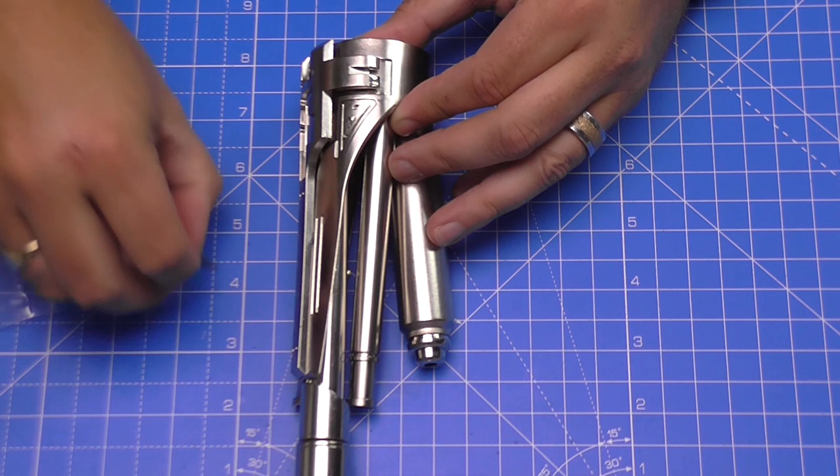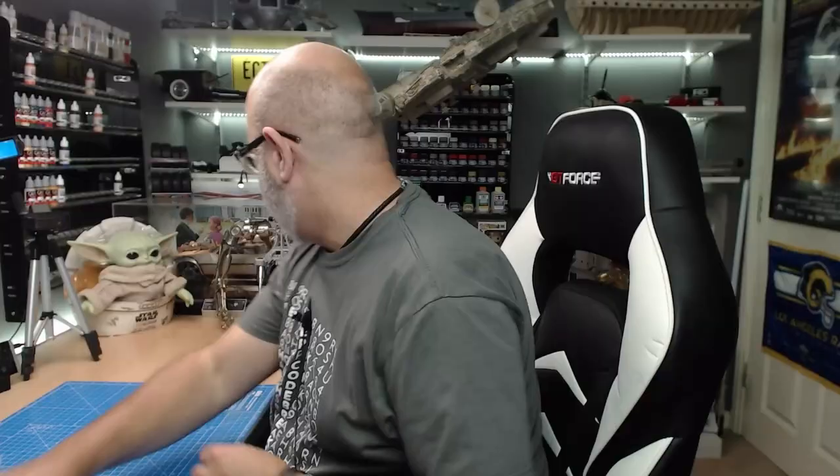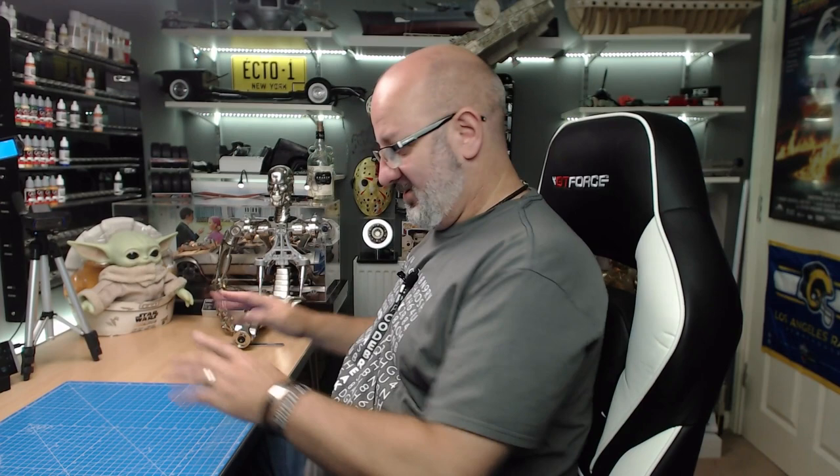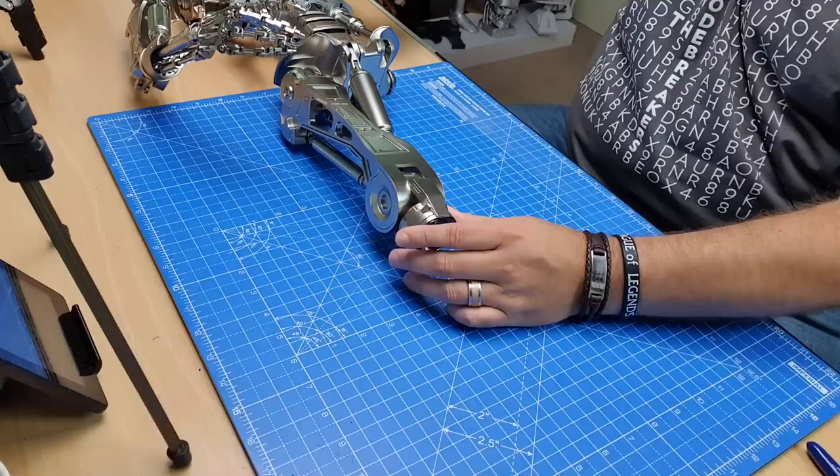I actually thought there was going to be loads and loads to do in this stage, but obviously not. We put that one in as well, and there we go — both details are into place.